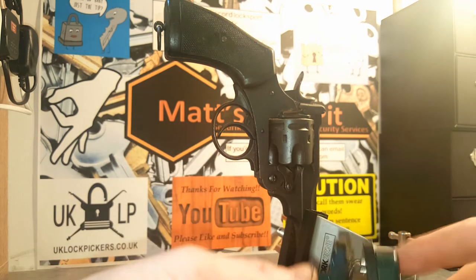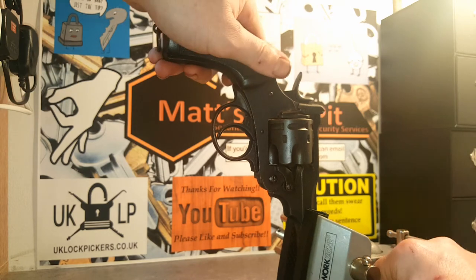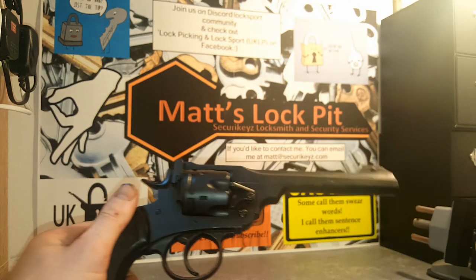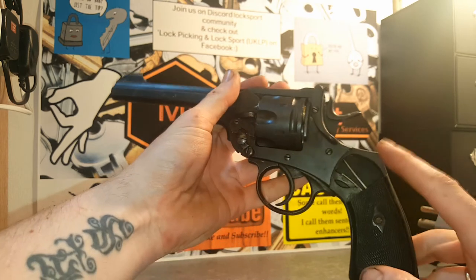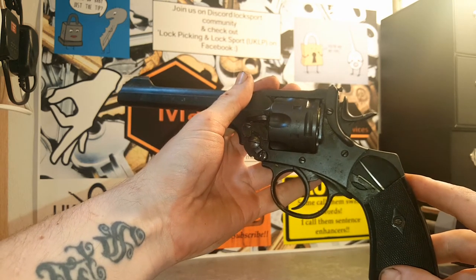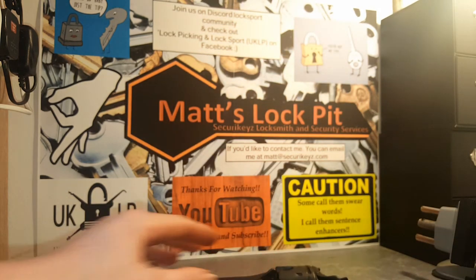For any of you interested, this is a Webley Mark VI service revolver - lovely piece. As you can see on the other side, we've got a bit of damage to the handle. I am trying to source new handles. I haven't got around to it yet - I'll show you why in just a second.